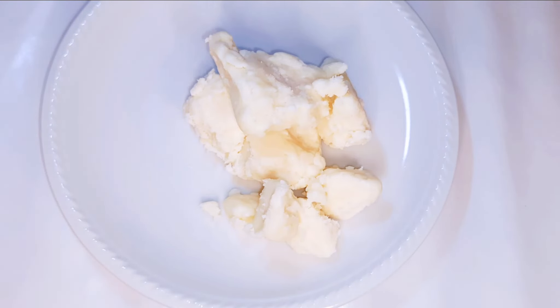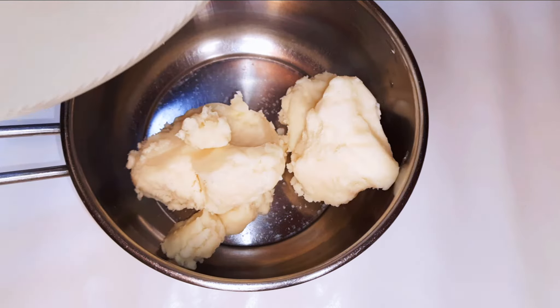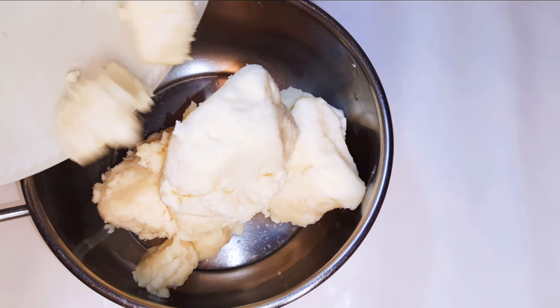To start, I'm going to need some mango butter — this is about 200 grams and it's pure, unrefined, organic. I'm also going to need some shea butter, this is about 100 grams. I'll put them in a pan and melt it on low fire.